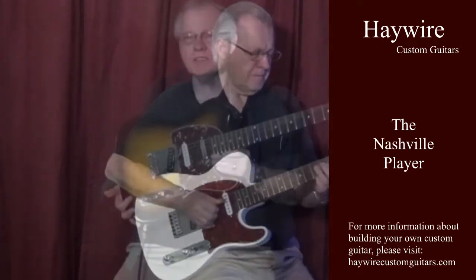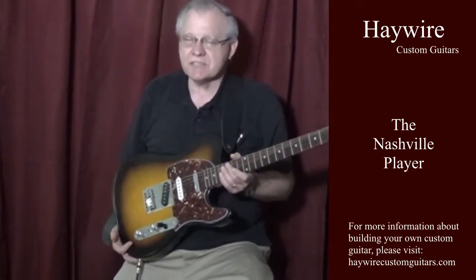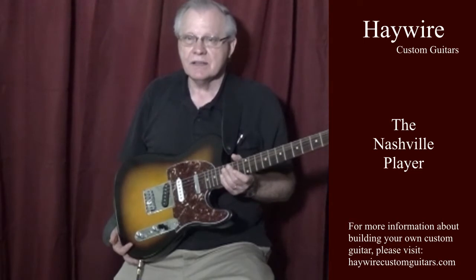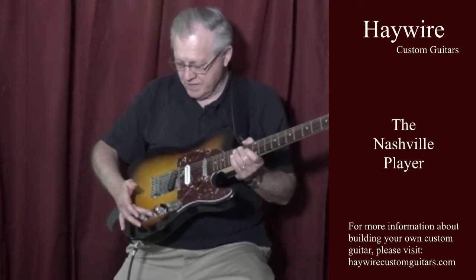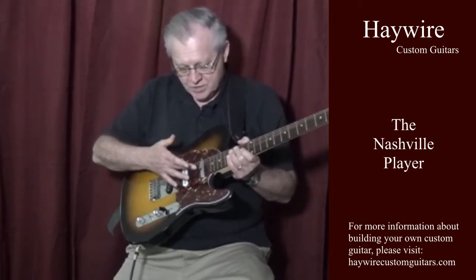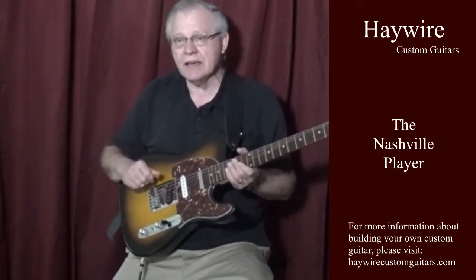This is another Nashville player, but this one has what Rick calls the seven sound Tele modification, and is only available in the Haywire Custom Shop. This guitar has the addition of a toggle switch which turns on and off the neck pickup, giving you two more pickup combinations that you can't get with the standard five-way selector switch.